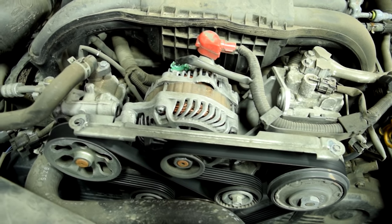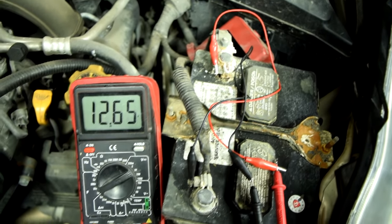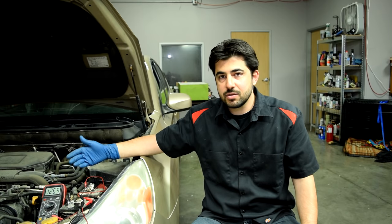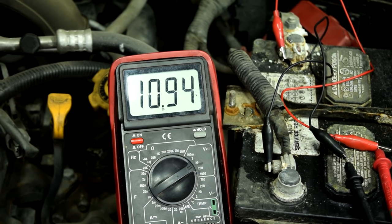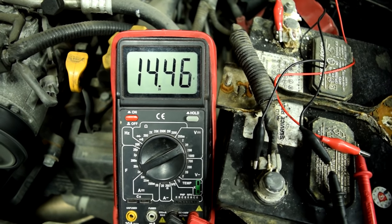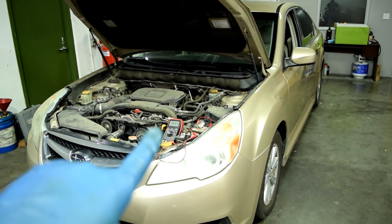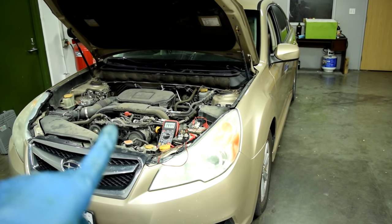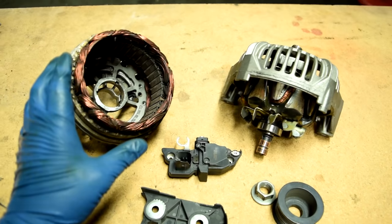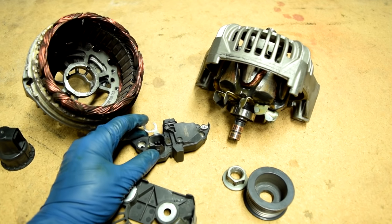Now we can move on to testing our alternator. With our test leads still attached to the battery terminals, we're going to start the car. The voltage reading you want to see at the battery with the engine running is 13.5 to about 15 volts. As you can see, we're getting about 14.5 volts, which is just about right. Next we're going to raise our RPM to about 2500 and make sure that our voltage doesn't keep rising and stays steady, to verify our voltage regulator is doing its job of maintaining the voltage within a specific range.